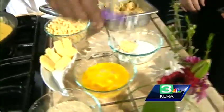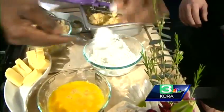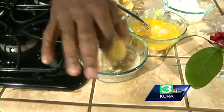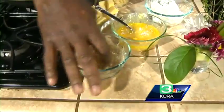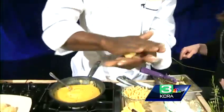First, dredge the ball in flour, then coat it really well in egg, then roll it in panko breadcrumbs — panko is preferred over regular breadcrumbs because the texture is a little better. Then you roll it to get perfect balls and add your lollipop stick.